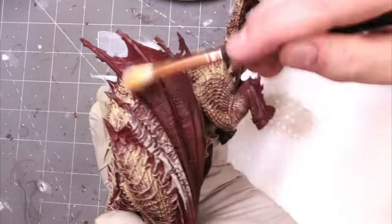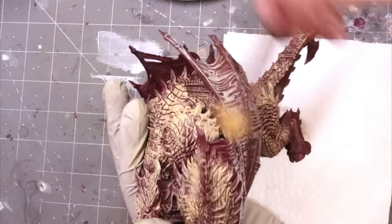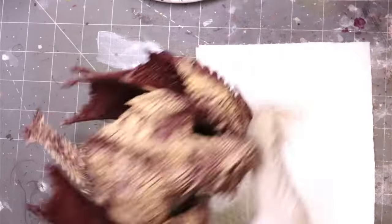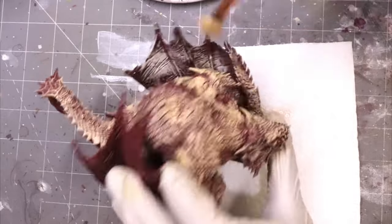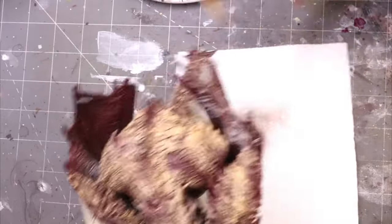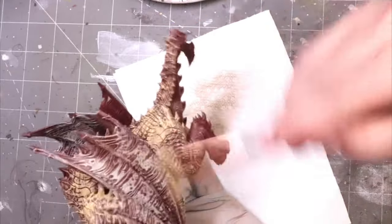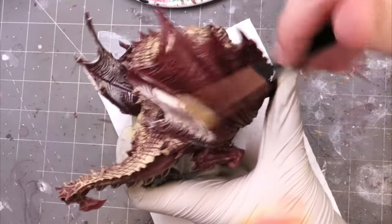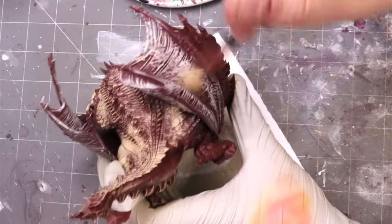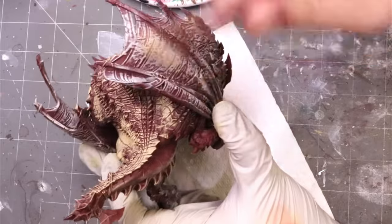Think of this like a sketch. On these big monsters, one of the best things you can do, especially if they have really heavy texture — things like Archeon with his big wings and textured scales, the Stormcast dragons, the entire Seraphon range — they have very textured skin and wings. When we do those heavy textures, they take really well to this sort of dry brushing style of initial sketch.